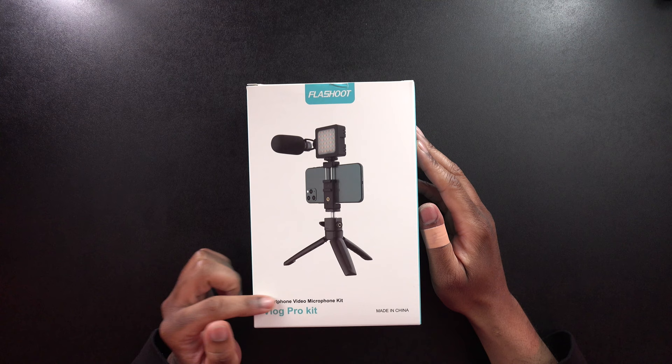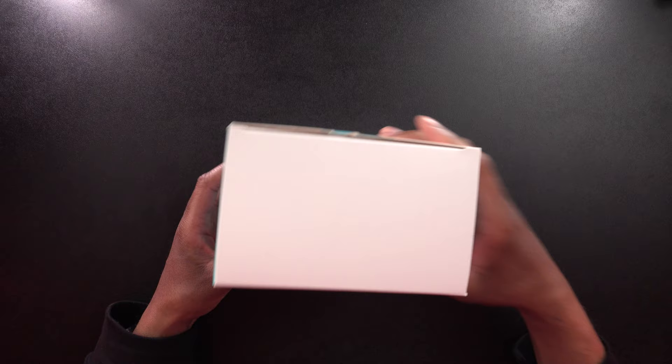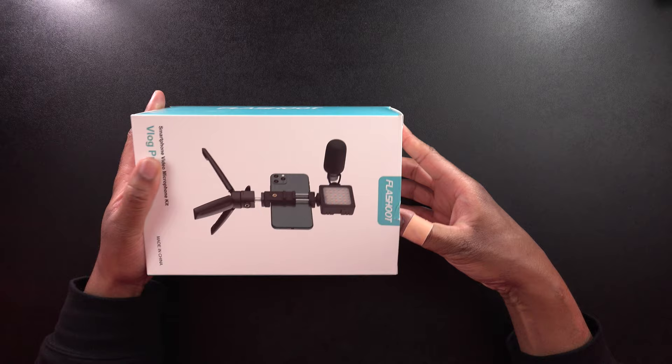Let's take a quick look around the box here. We can see this says Flash Shoot Vlog Pro Kit, smartphone video microphone kit. We can take a look at what it's going to look like fully assembled. On this side a little bit of branding, on this side nothing, this side a little branding, and on this side it shows us what comes in the box. It looks like we're going to get a mini tripod, a light, which is very cool, a dead cat, a microphone, a shock mount, and a phone clip. Looks like it's going to be some good stuff in here.